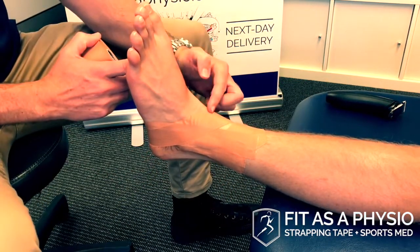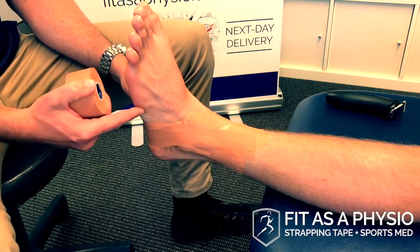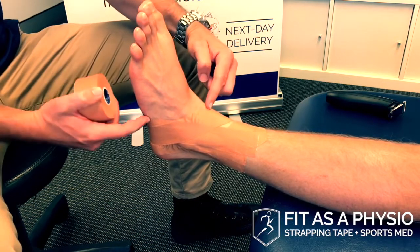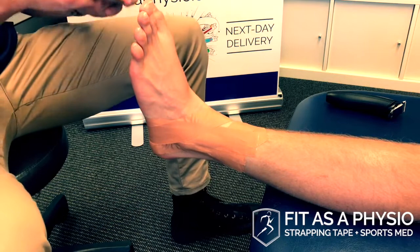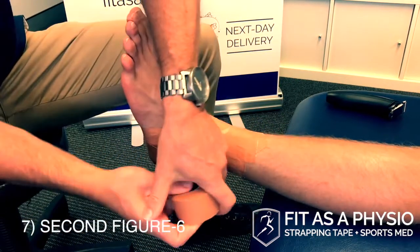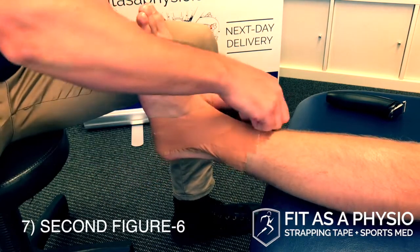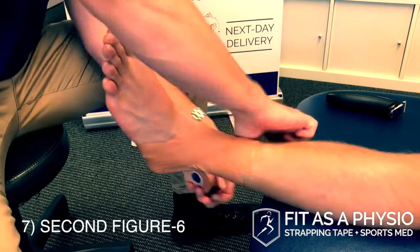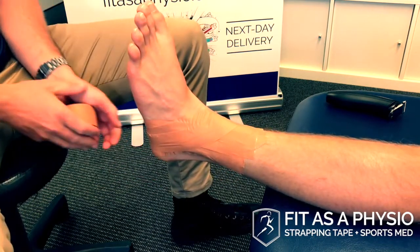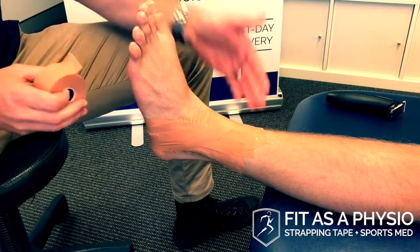I'm trying to stay on the heel side of the base of his fifth metatarsal and above his extensor tendons, because the tape can cut in at those two places. I'm doing a second figure of six slightly behind the first one, which works out to being above the first one on the other side. So that's three stirrups and two figures of six.